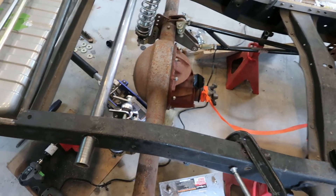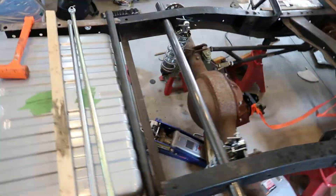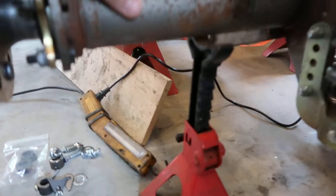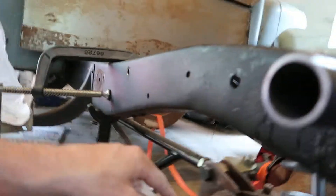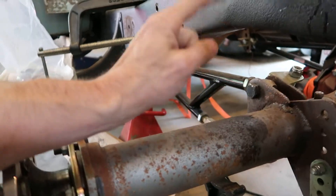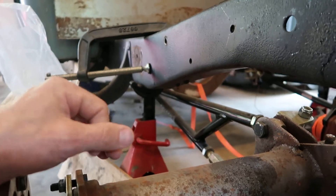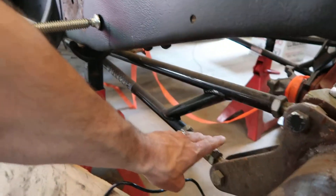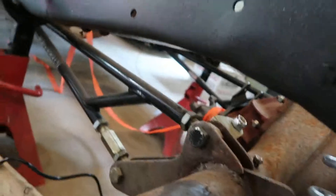The only problem I've got right now is both of these jacks are set at the same height, but I've got five inches on this side and six inches on the other side. I think I've got too much tension in one of these turnbuckles, so I'm gonna have to figure that out before I get everything squared away.